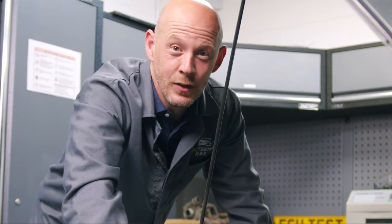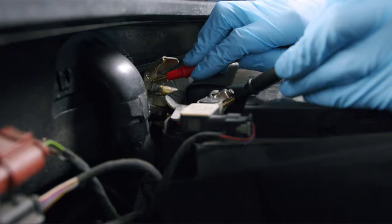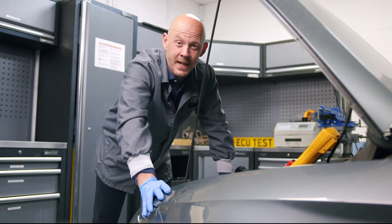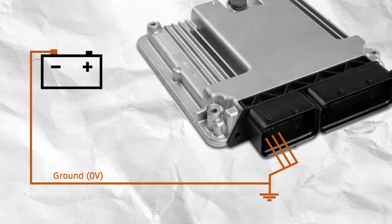The first thing to look at is the ground contacts. The battery is connected to the engine ECU through the vehicle's wiring loom. The negative side is also connected to the vehicle's chassis and body at various ground points. These ground wires in the loom tend to be thicker and there may be multiple ground wires connected, so they can handle a higher electrical current flowing through.